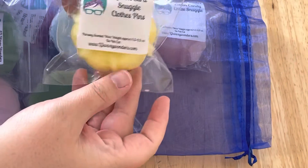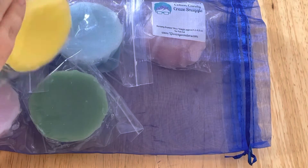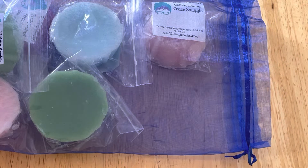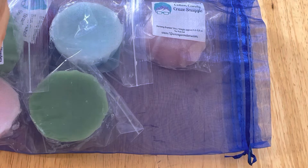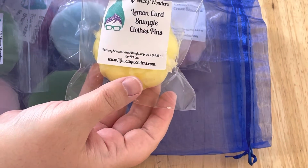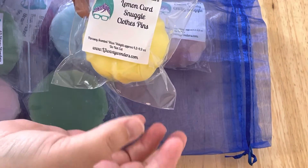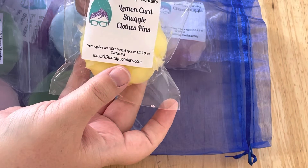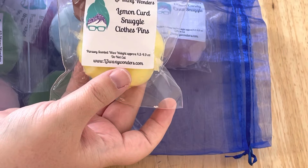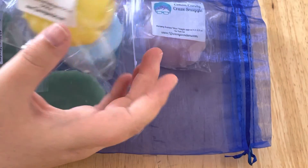Next we have Lemon Curd Snuggle and Clothespins. To me this is a really nice lemon — almost like a lemon laundry but almost like a cleaner. It's not super sharp on the lemon; I would say it is more of the clothespins and the snuggle, but that lemon is really nice. It makes it a really nice, clean lemon scent.